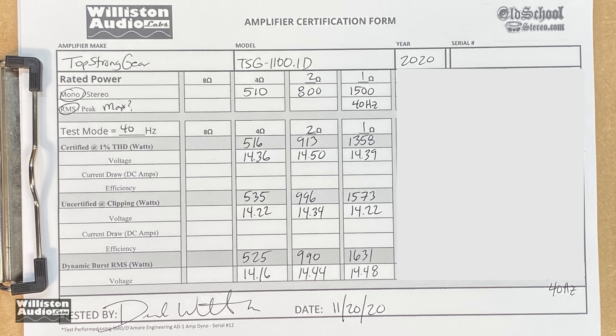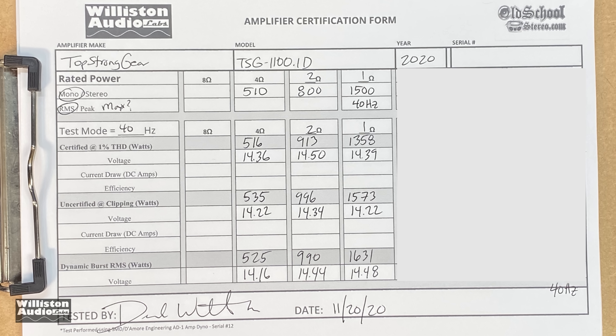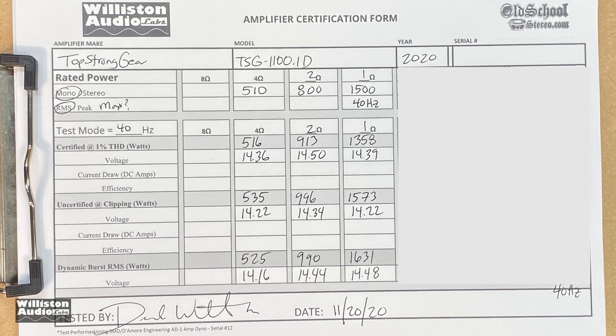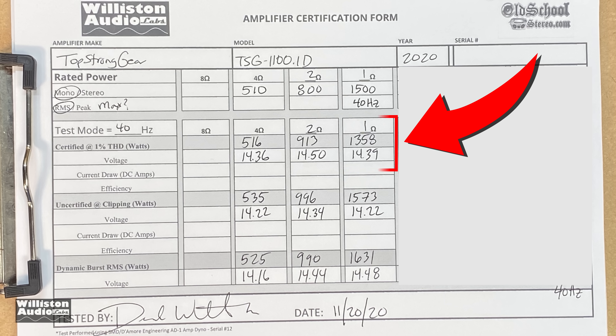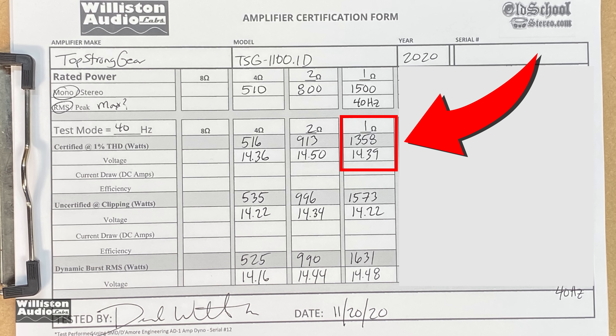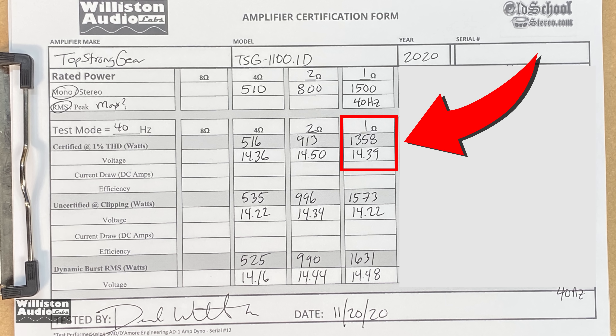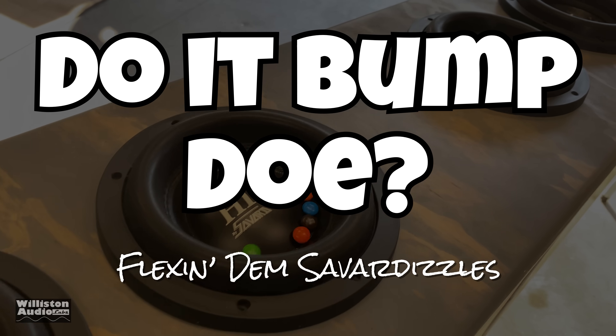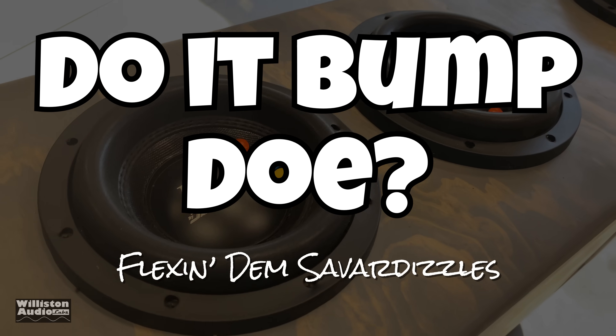Looking at the results, it's impressive for the money. Every test result beat its rated power except for the 1-ohm certified test at 1358 watts right at 14.4 volts. There are some additional numbers on the right you can't see yet — you have to stick around to the end to see those. Now let's hook it up to the subs and see if it bumps.